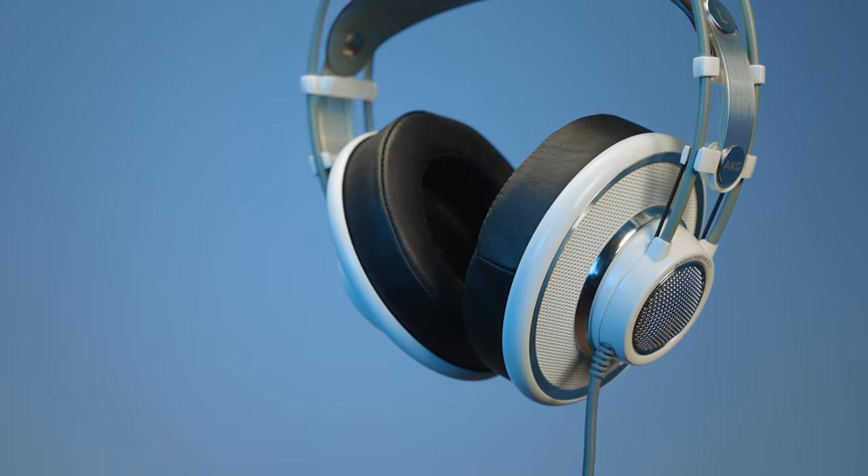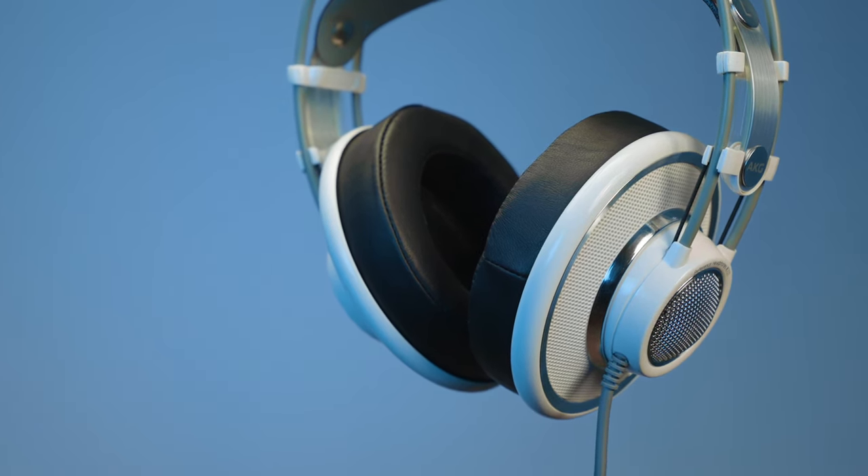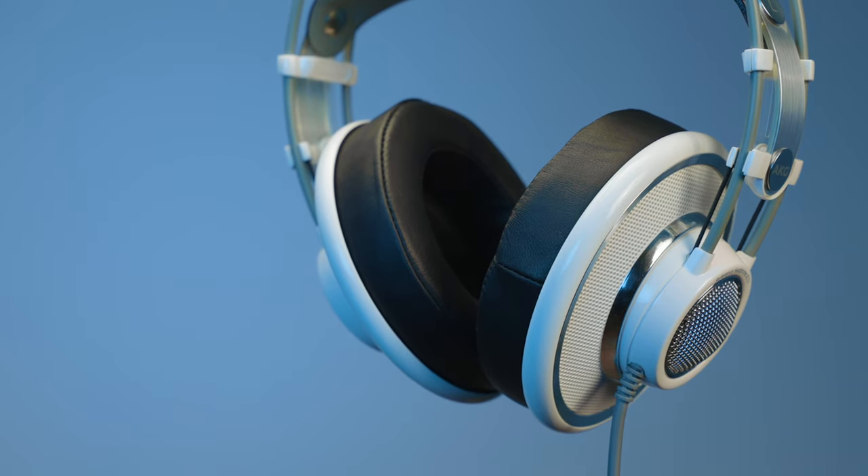Each pair of Deconi Audio earpads is designed to fit its respective headphone model perfectly, which makes sure the earpads seal around your ear for unparalleled isolation.